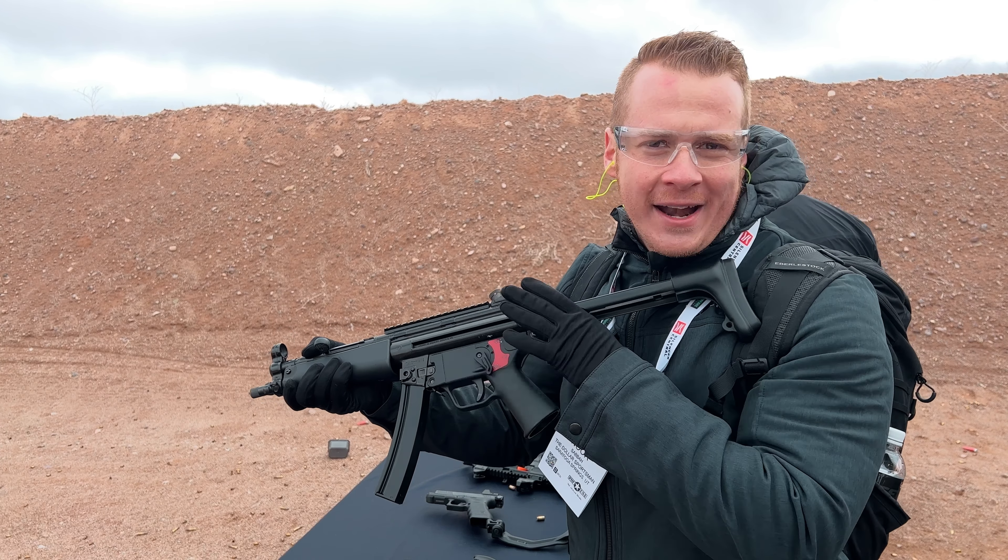That's very key from a safety perspective. Very nice. As you're firing it, you'll be able to select — obviously with the Glock, it only has semi and binary.